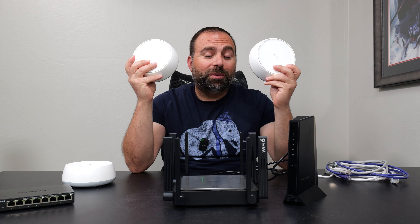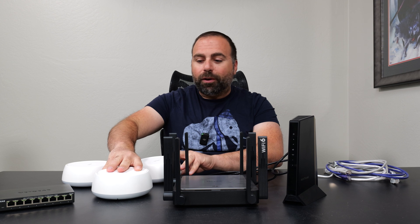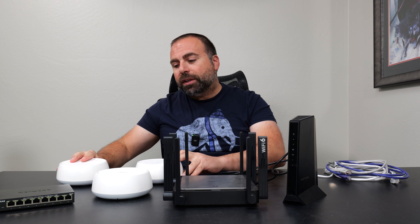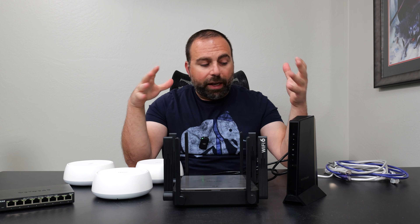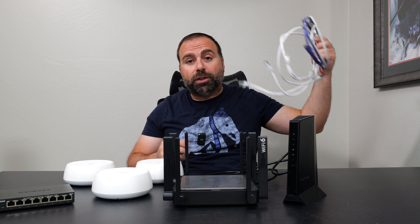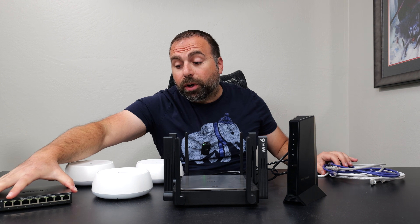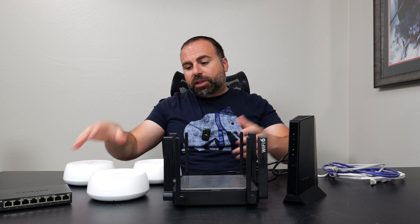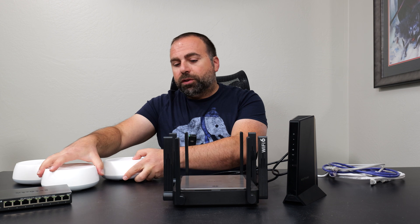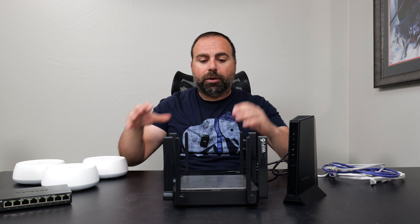What's up guys? In this video I'm going to show you the various ways of connecting the Deco BE25 to create your main network at home. I have three of these and I'm going to talk about wired backhaul and wireless backhaul — I'm going to explain those things and actually show you the connections. I have a bunch of ethernet cables and a switch in case you want to expand your ports.